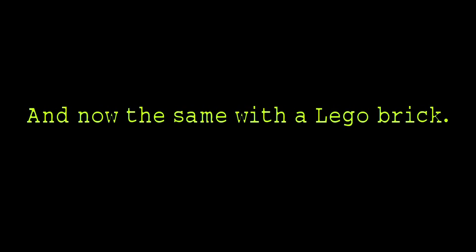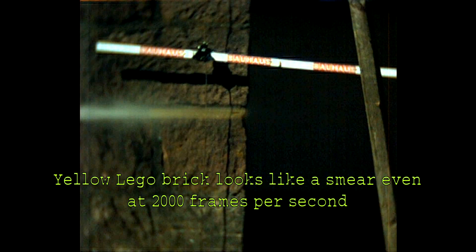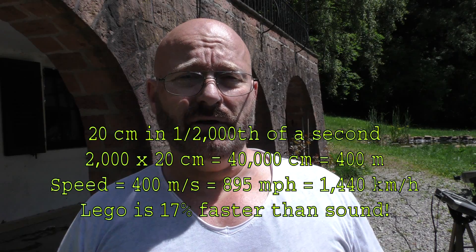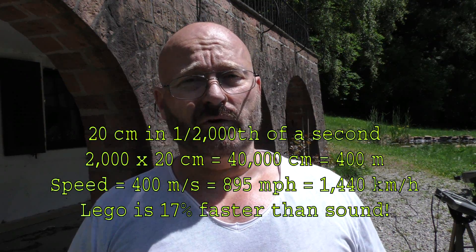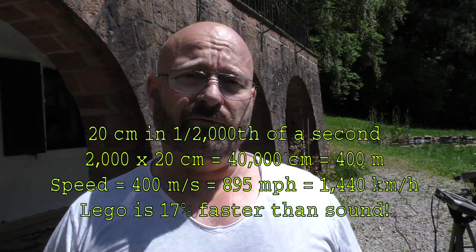But is it supersonic? It has to exceed about 342 meters per second for that. I fired a test shot and recorded it at 2,000 frames per second. We can see that from one frame to the next it actually travels about 20 centimeters, as you can see on the ruler in the background. So 20 centimeters in one frame out of 2,000 per second converts to 400 meters per second — we are well above supersonic speed.